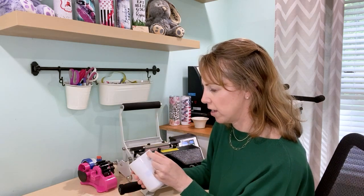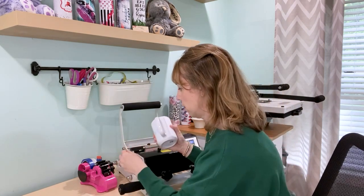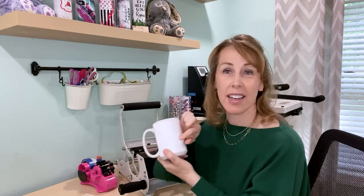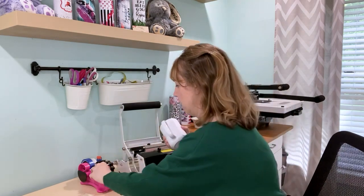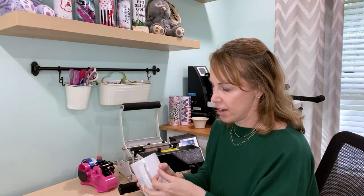Mugs are nice because you only need to use minimal tape. Because my mom's left-handed, I set it up so when the birth flowers are facing outwards, the little note is kind of like a private note that only she can see when she's drinking her coffee or tea. If she were right-handed, you'd hold it in the other hand with the design facing out and the personal note on the inside. But since she's left-handed, I did the opposite. So it's extra special because it's made just for her.